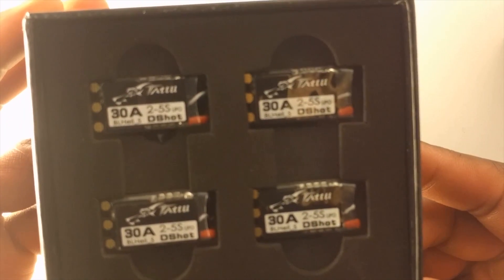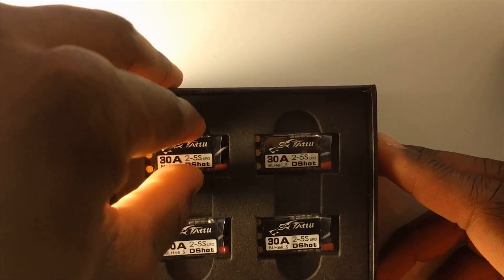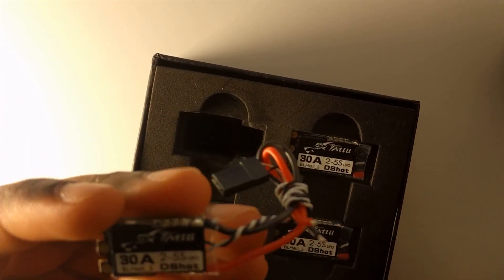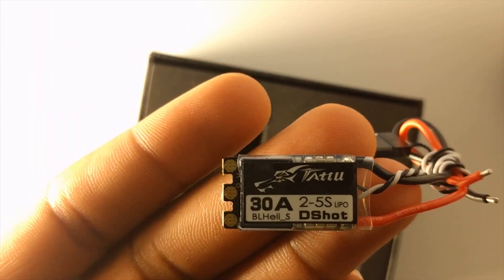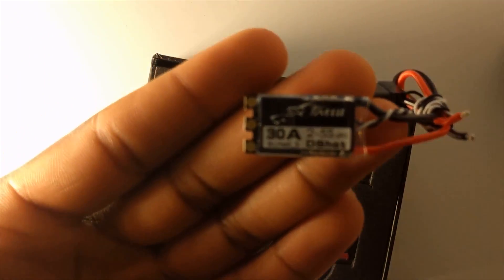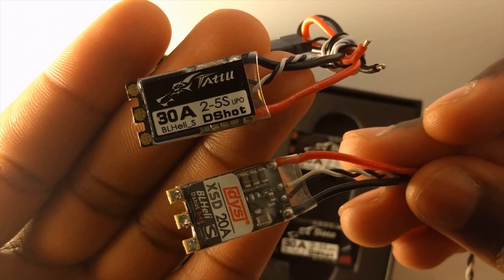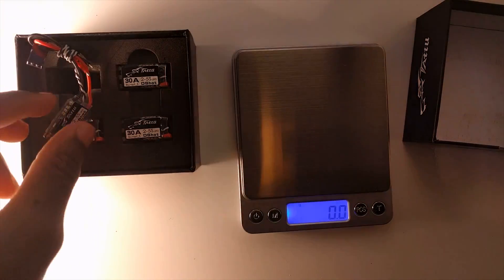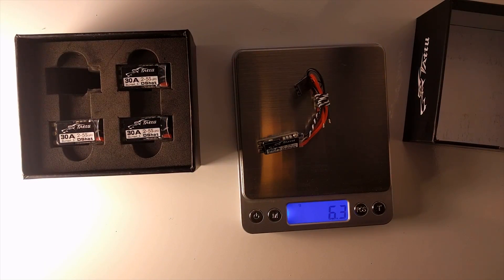They're very small as well, which is great if you have a tight build going on. Let me grab one out of the packaging and take a look. The ESC comes with the wires nicely wrapped up — that's pretty clean. For comparison, I'm going to pull out one of the DYS XSD ESCs to give a size comparison. They're about roughly the same size. Now let me get you the weight — it's coming in at 6.3 grams.